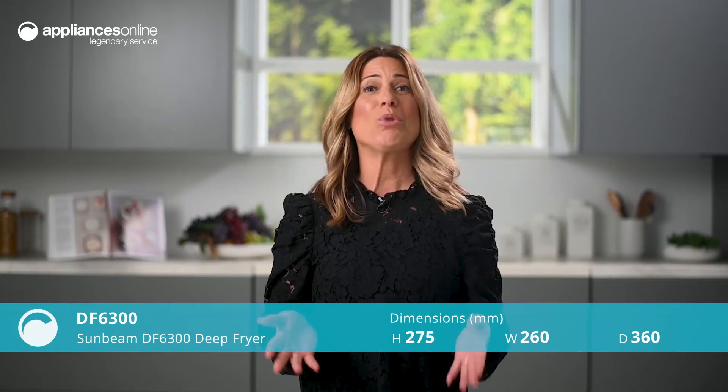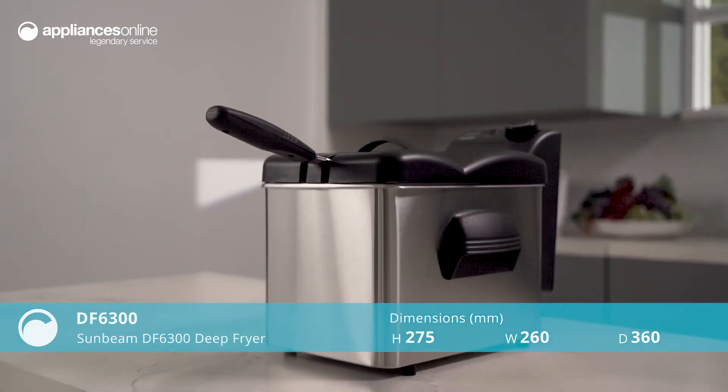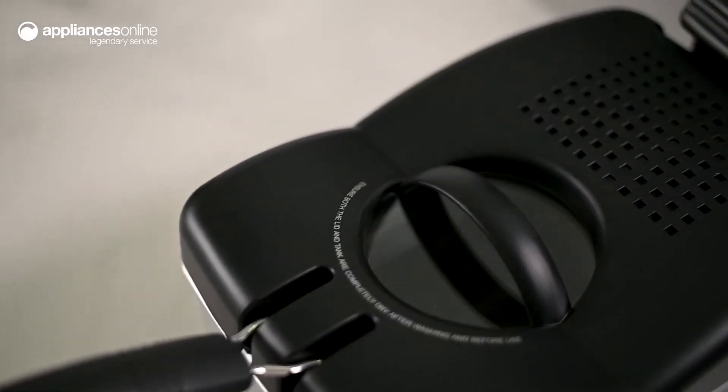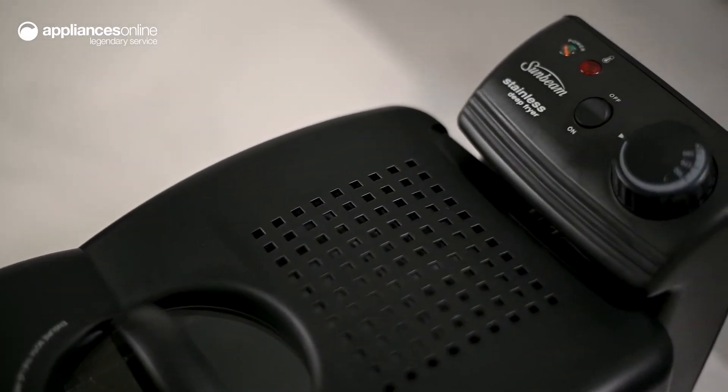Having a deep fryer at home makes the world of difference, bringing indulgent takeaway treats to the comfort of your kitchen. This model by Sunbeam is no exception, providing efficient heating for delicious results and an overall user-friendly experience.